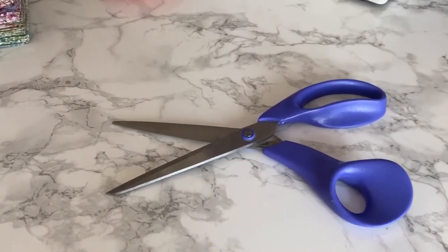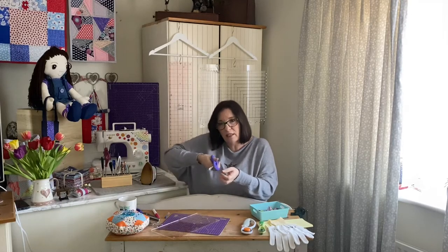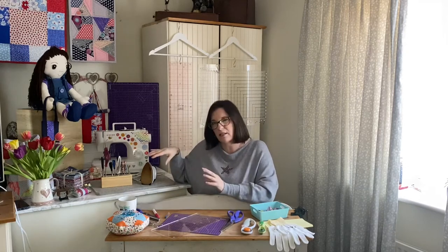They're also sharp to the point so you can cut right into corners. For example, when I make the Maddie ragdolls, when you're cutting around the corners of her face inside after sewing the seam, you cut into those seams to make sure it's a nice soft edge when you turn it out. Those scissors are really sharp to the point — my absolute go-to.